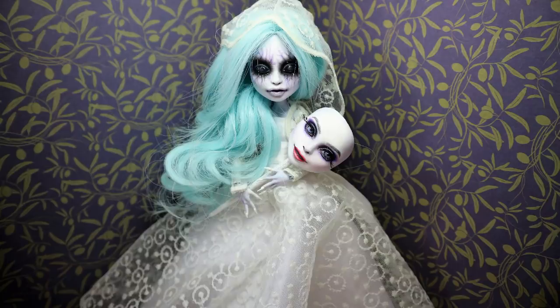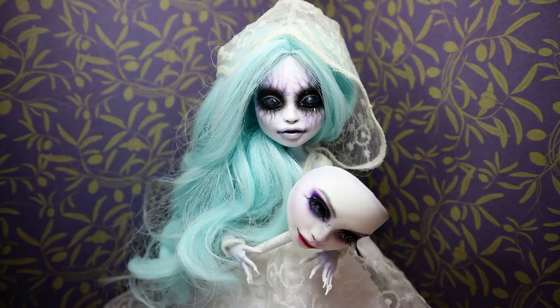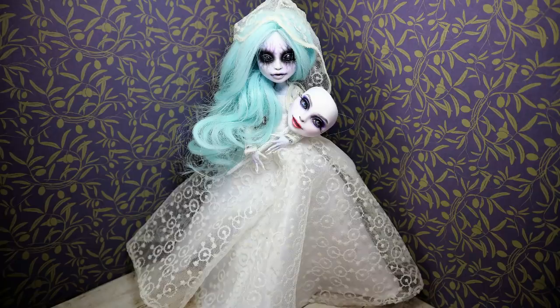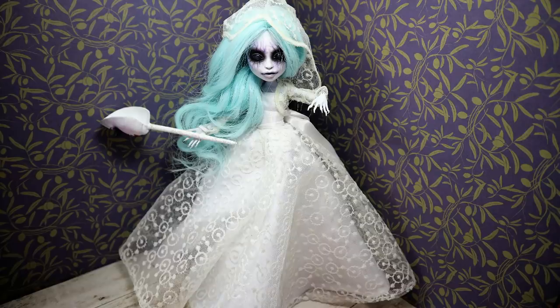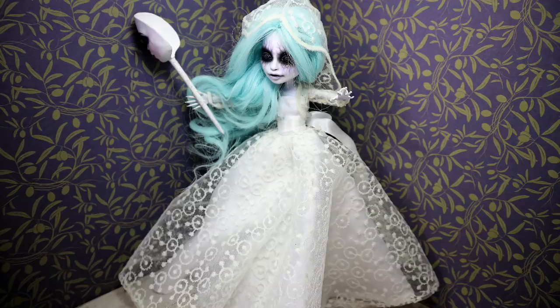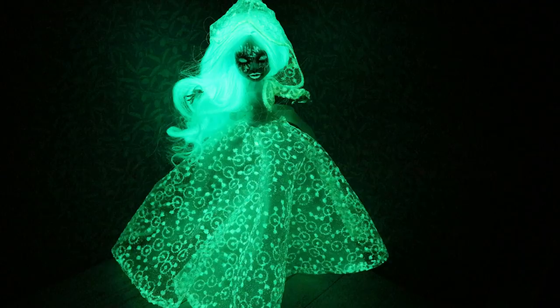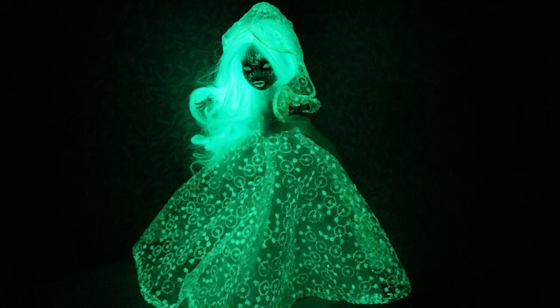This doll is going to stay in my studio for a while because she will be for sale, but a little bit later when the world situation turns better and I'm able to ship dolls internationally again. Let's hope we'll be back to normal in the near future. What are you going to do when all this is over? I think I'll go on holiday the same day the borders open, and even if I have no money I'll at least go see my parents, since I haven't seen them since December and there are still a couple of weeks of isolation ahead.